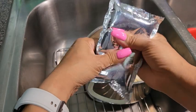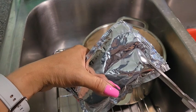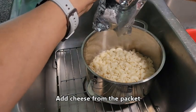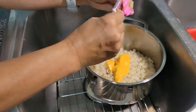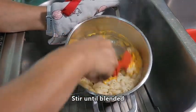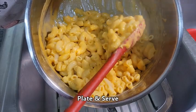Here's the cheese packet. You can knead it a little bit if you want to. I'm going to squeeze all the cheese away from the top so I can cut it with scissors. Alright, then we're going to squeeze every golden drop right into the macaroni noodles. Now we're going to stir until it's blended in. It's ready to be plated and served at this point.